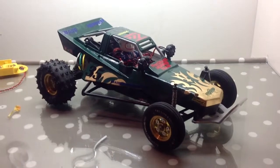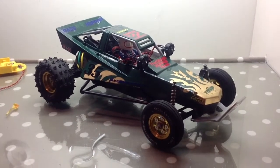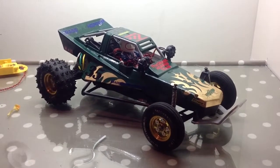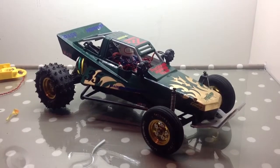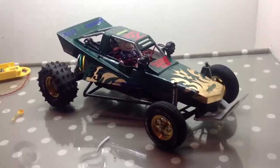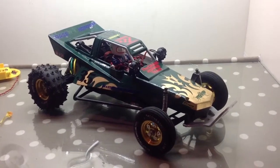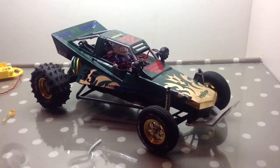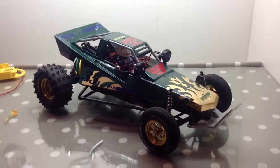Hi guys, this is Ben Gilbert from GilbertRC here. Today I am doing an update on my Tamiya Grasshopper, which of course looks very different to how it does in the running videos. That's because a while ago I decided I'd upgrade the car a bit, make it look really nice, and that's what I did — but I didn't do it on camera because it just took ages.